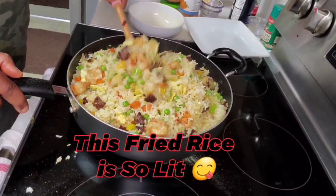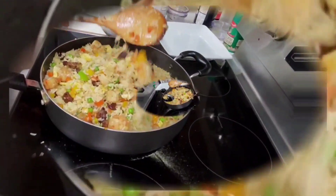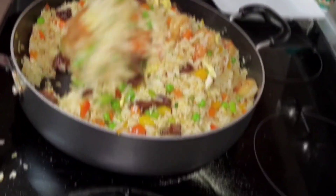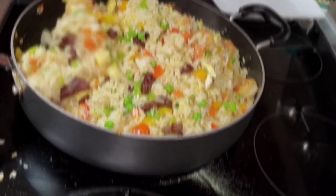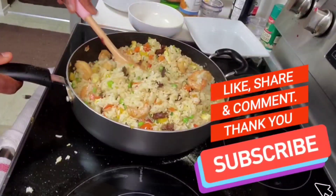Now you can taste for salt, for pepper, and all the spices. For me, everything is perfect. Let's do it!